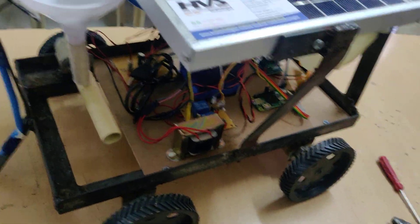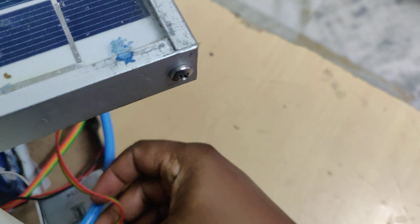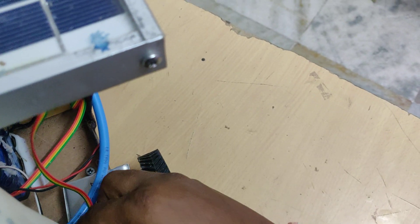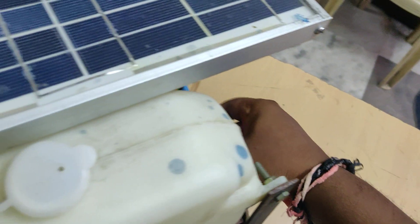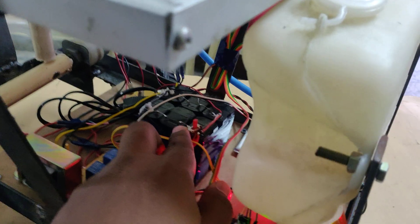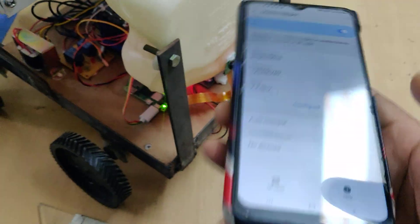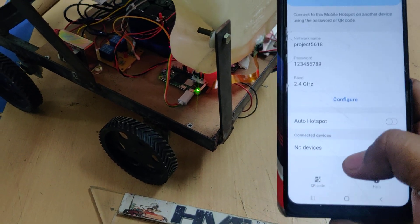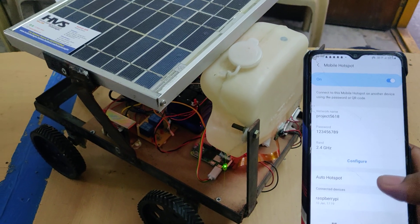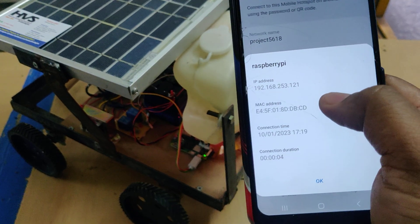Give power supply to the power bank, which connects to the Raspberry Pi. Now it is on. There is one more switch to supply power to the L293D for robot movement. Once booting is successfully done, you can see one device connected on your phone — that is the Raspberry Pi.